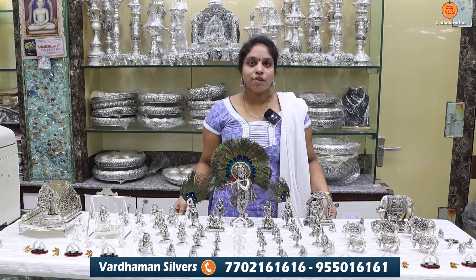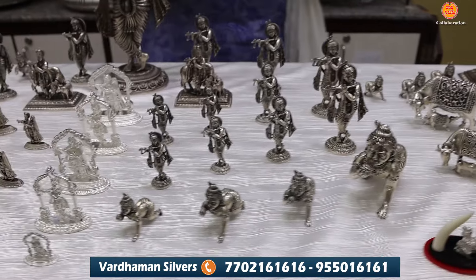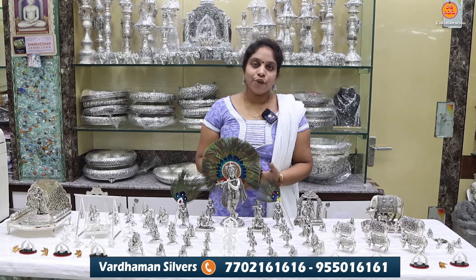Welcome to Vadaman Silver Vijayvada. The shop is located in the Jainth Complex opposite. You can visit the shop. If you have a long distance, you can support via video.